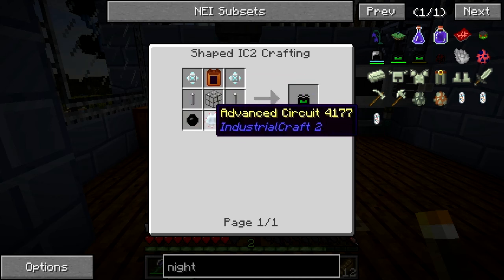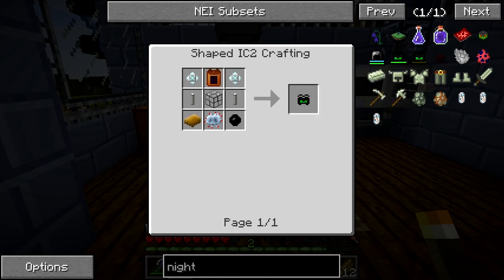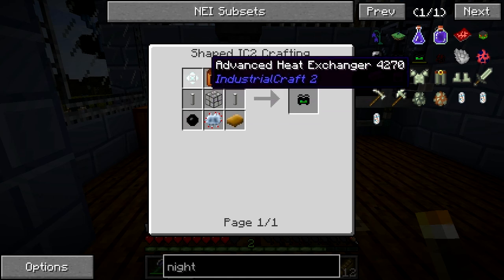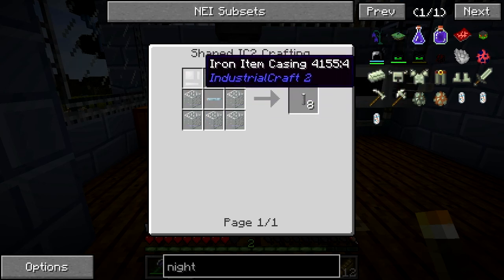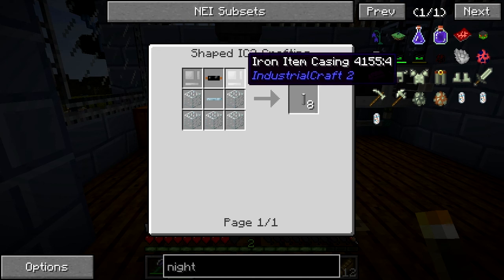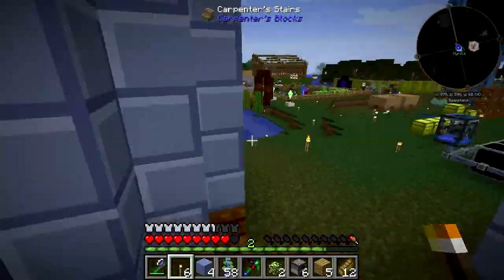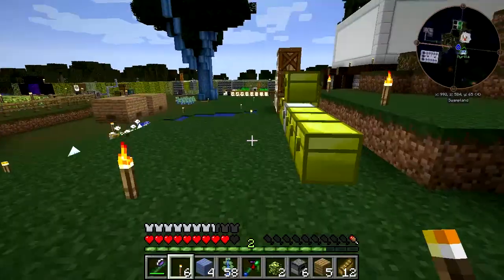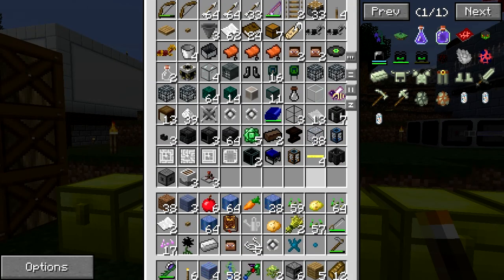Okay, so advanced heat exchangers, luminators, rubber bars, advanced circuits — start ordering parts. I'm at the chest. I can't really order half these parts. We're gonna need some lapis dust. Luminators should be easy, actually — iron item casing. This is a couple of tin and glass, so iron. I'm gonna make the heat exchangers for you. Two copper plates, we're gonna need rubber bars. We should probably just have a crafting table set aside specifically for this.